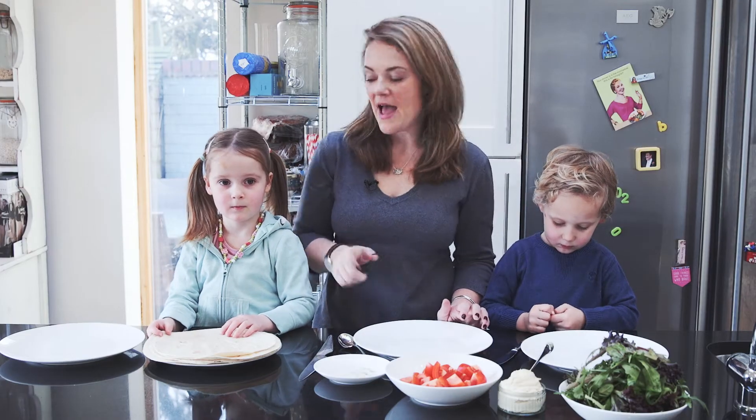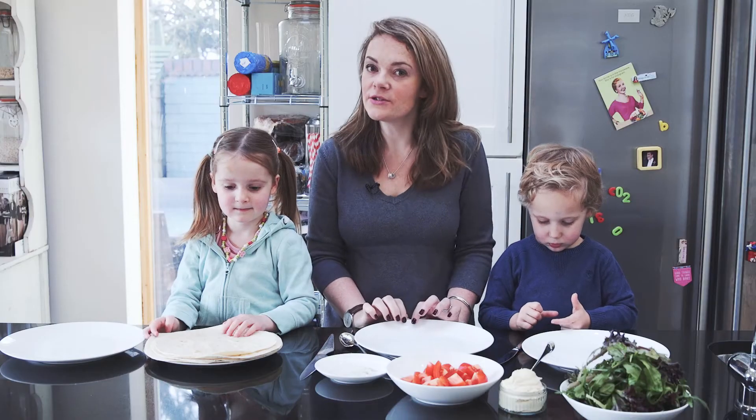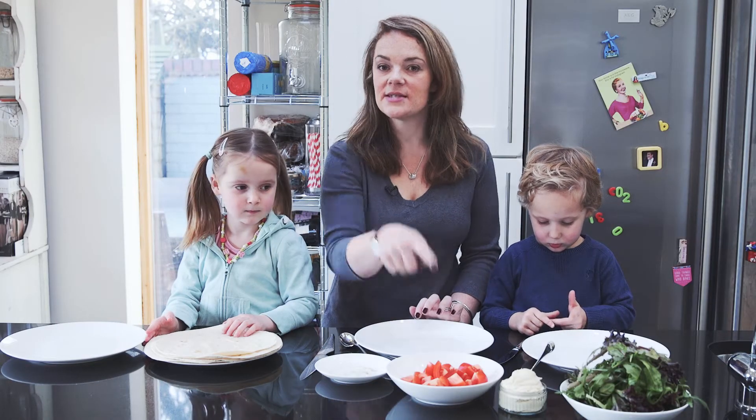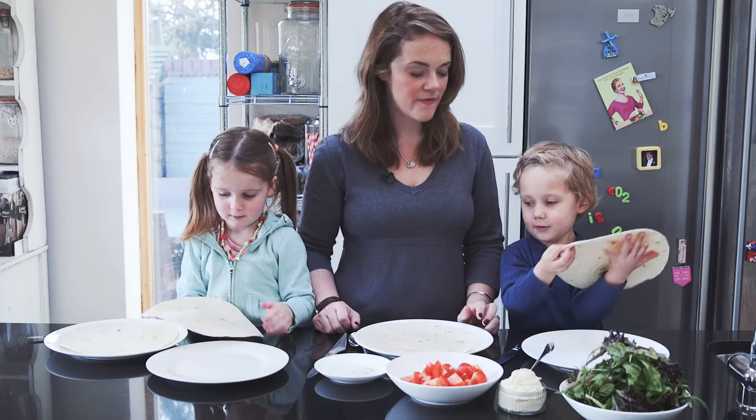Hi everybody, I'm Sarah and this is Harriet and George and today we are going to make our lunch which is hummus and tomato wraps. These are just normal shop bought wraps, you could use whatever flavour you fancy.